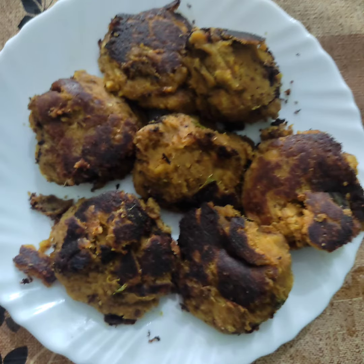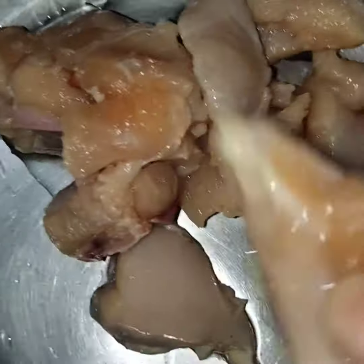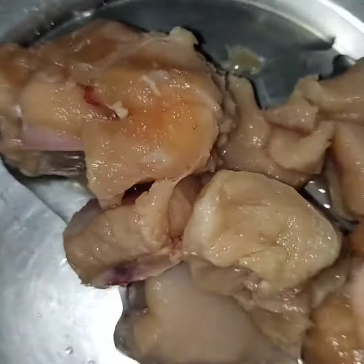Hello! I'm making chicken kebab. We put a chicken in a bowl.